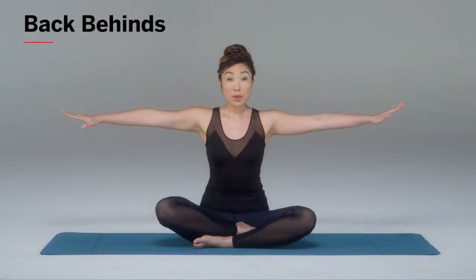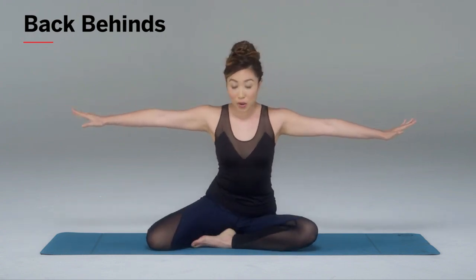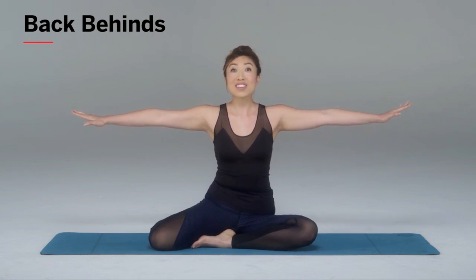Bring your hands all the way out like so and make sure you're sitting super tall. Whether you're sitting in a cross-legged position or a mermaid position, it doesn't matter — you can even stand. As long as your spine is tall, you're good.